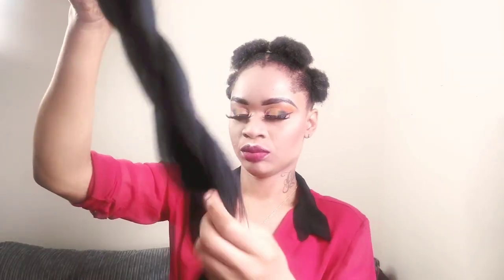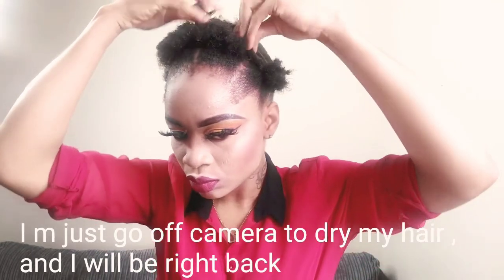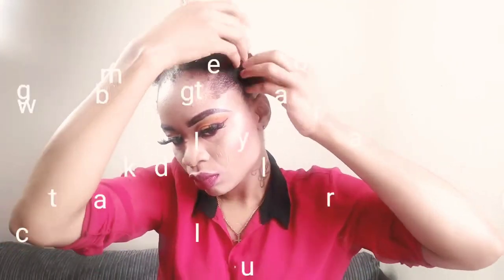I did my makeup off camera and this is what it looks like. Next is to grab my expression hair.